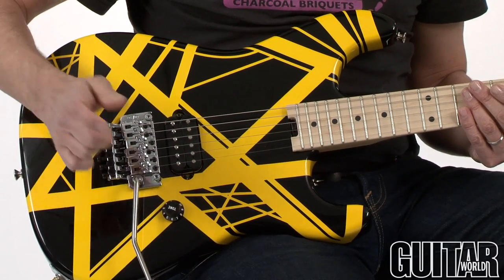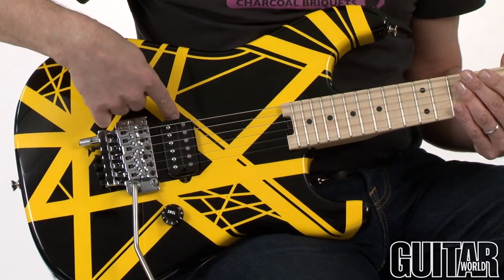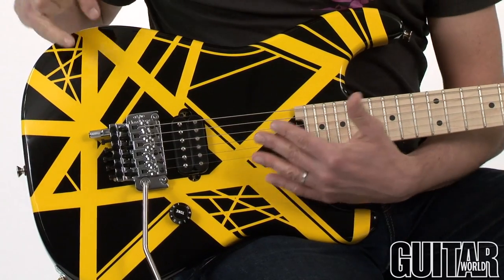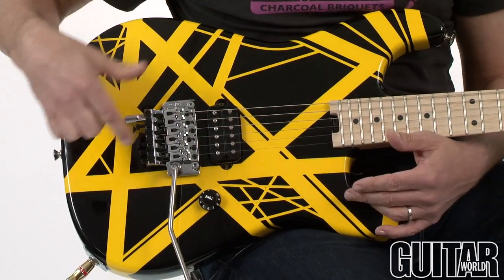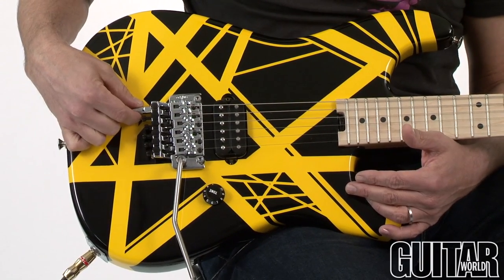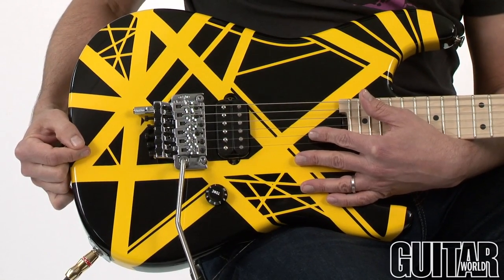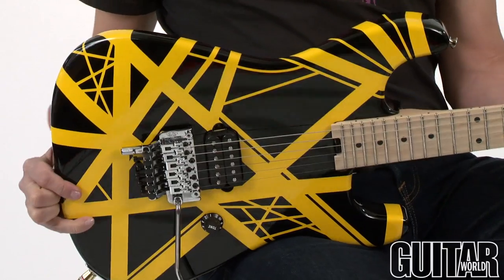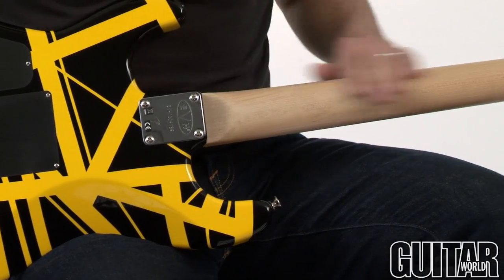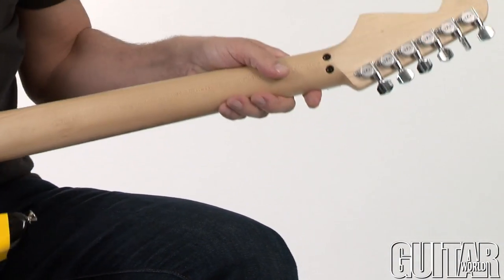It comes with one volume and an Alnico 5 Wolfgang humbucker screwed directly into the wood, just like Eddie used to do. It's a light and resonant basswood body. It has an original Floyd Rose with an EVH detuner so you can drop the E string down to a D for some detuned chugging. Flipping the guitar over — a simple bolt-on with a maple neck with a hand-rubbed oil finish, so it's really smooth. EVH tuners.